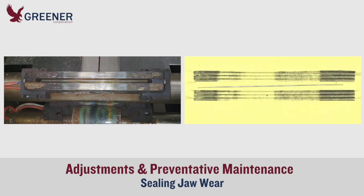For example, sealing jaws that have begun to wear may still be producing quality seals, but with a new, thinner packaging material, this wear can prevent the jaws from providing adequate sealing pressure.